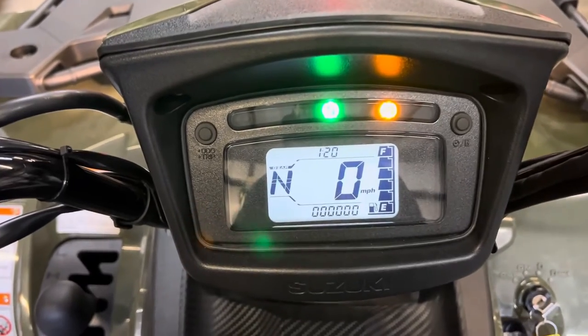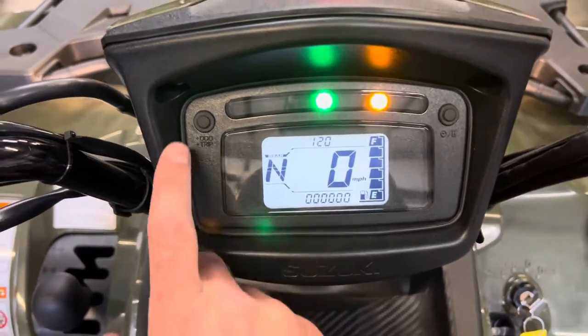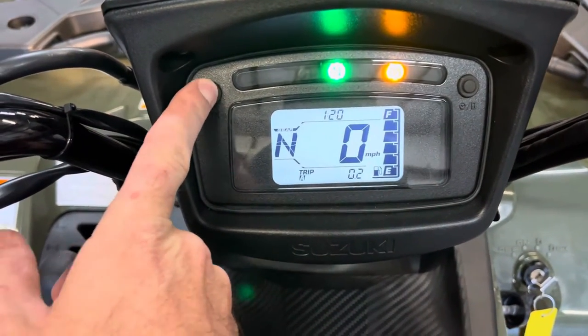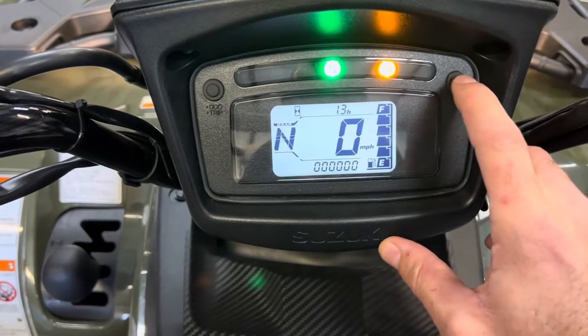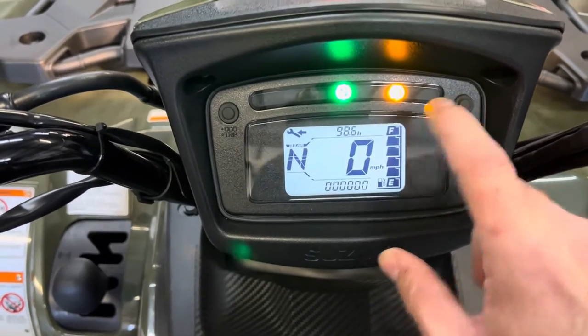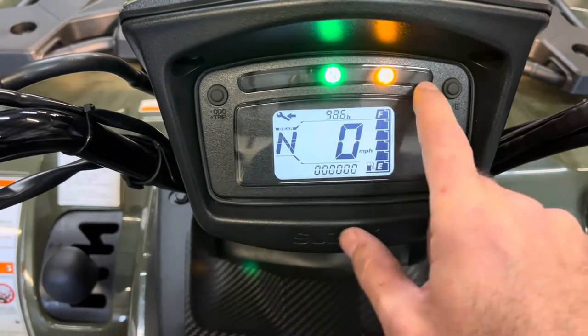The gauge has a gear indicator, speedometer, trip meter, clock, fuel gauge, etc. You can change between trip meter A and B and back to your odometer. On the top you can change to an hour meter and a service indicator, which counts backwards from when it's scheduled for your first service so you don't lose track.